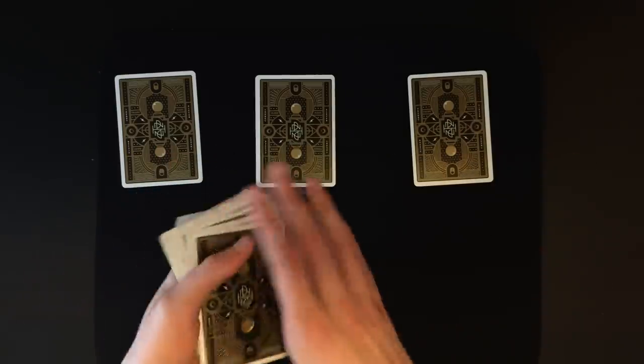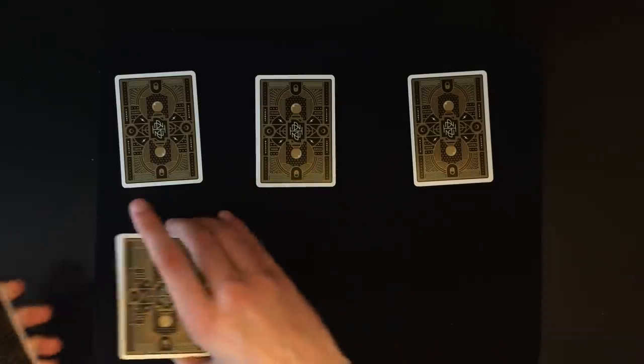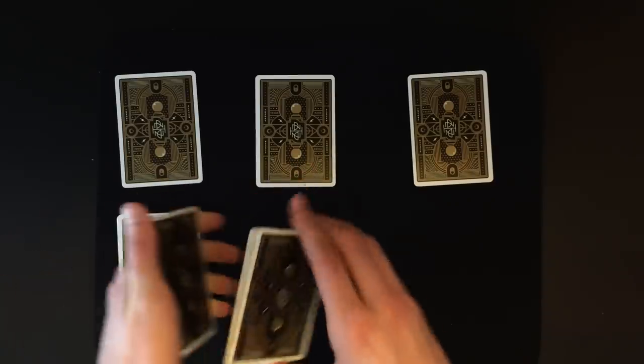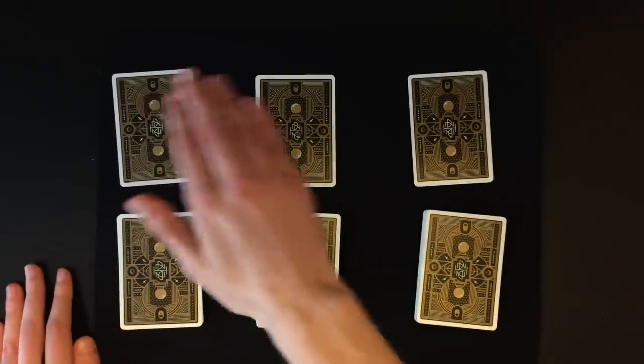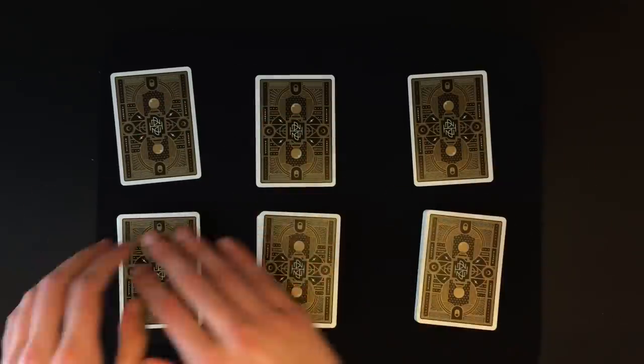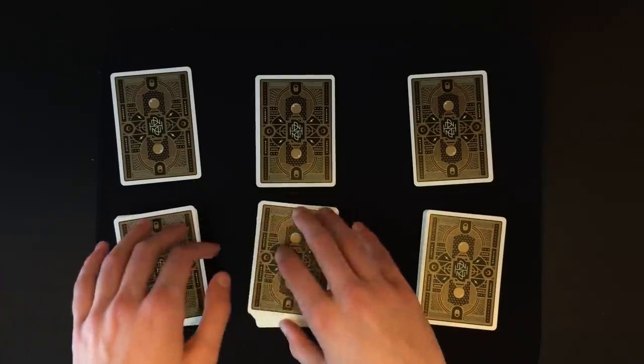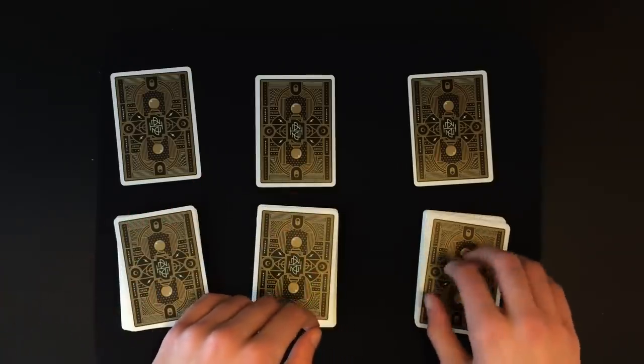Flip the deck back over just like this. Now you can have the spectator tell you when to stop at roughly a third of the cards — let's say there — and then another third there, and then the last third here. Just make sure the same order you put the predictions down from left to right, you also put the piles down in that order — starting from the top pile going down on the left first, then the middle goes in the middle, and the bottom pile goes to the right.